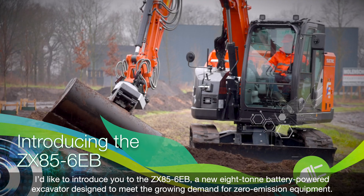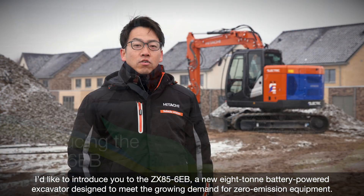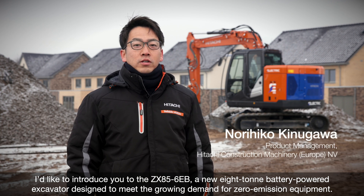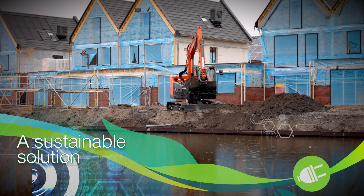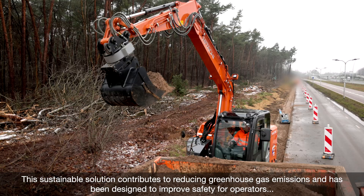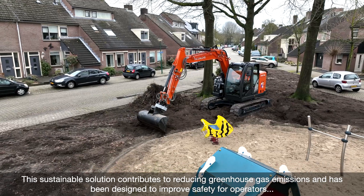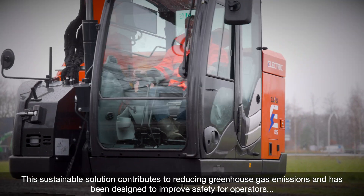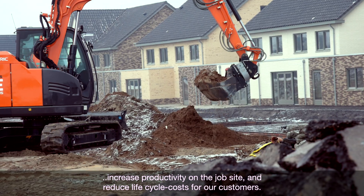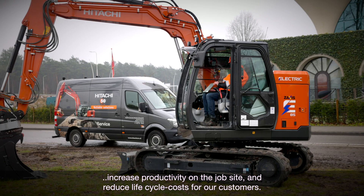I'd like to introduce you to the ZX85-6EB, a new 8-ton battery-powered excavator designed to meet growing demand for zero emission equipment. This sustainable solution contributes to reducing greenhouse gas emissions and has been designed to improve safety for operators, increase productivity on jobsite, and reduce life cycle costs for our customers.